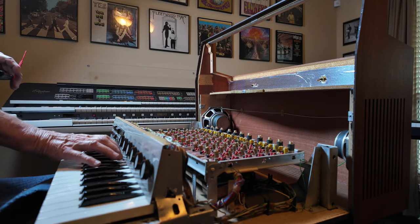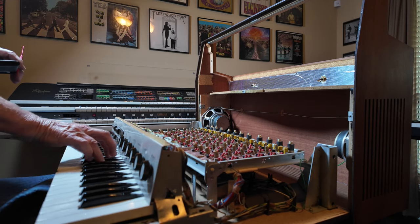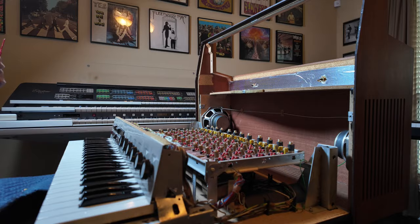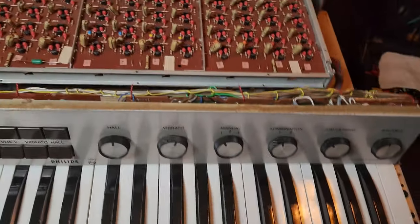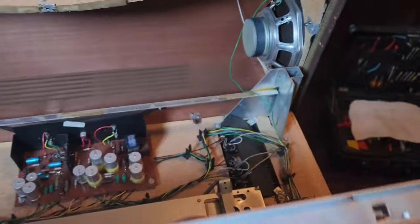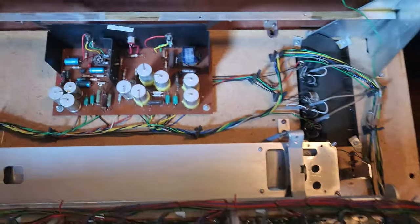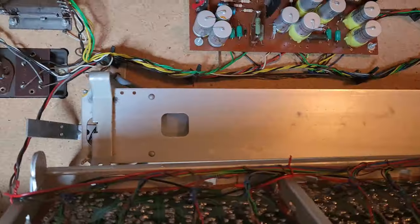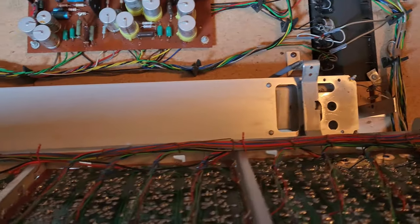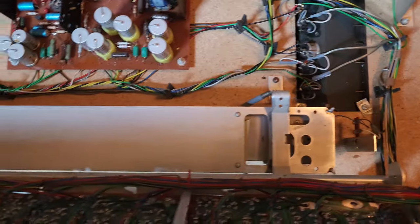G-sharp — all working. Terrific. The other problem I found was that it's got a reverb spring down below the generator, and some of the springs had fallen off of it. I'm going to grab a spring off of another reverb unit, put it on there, and then I should be able to put it all back together.